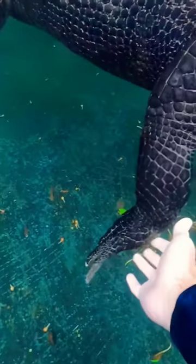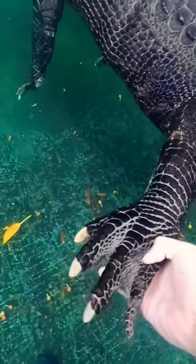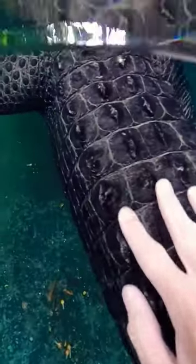They're all like that — claws only on the first three digits, five in the front, four in the back. So that's how all of them are. Now why are they missing it back there? I always say that's just how they come out of the factory, but no, really there's actually a legitimate theory.